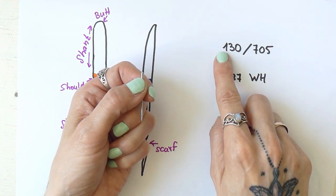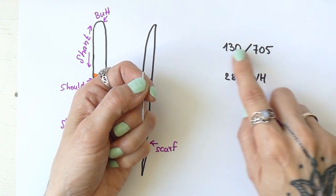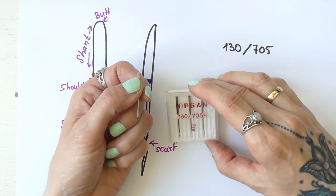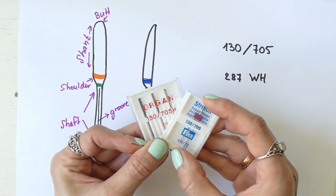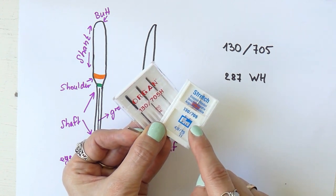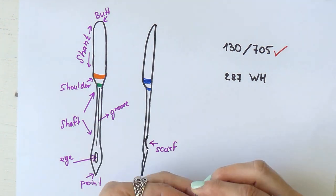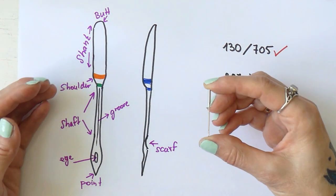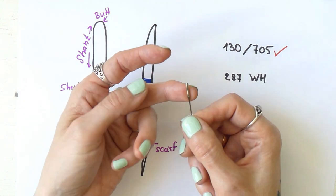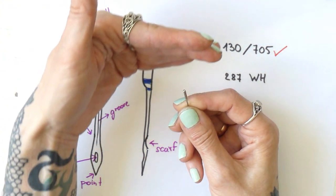All the needles I have at home are 130/705, and there is usually a letter that accompanies this label — we'll go into that later. If you grab two different boxes you will see both say 130/705, which means the shank is flat on one side. The way you put your sewing machine needle into your sewing machine is with the rounded side facing towards you while the flat side is facing away from you.